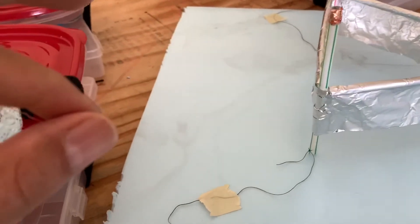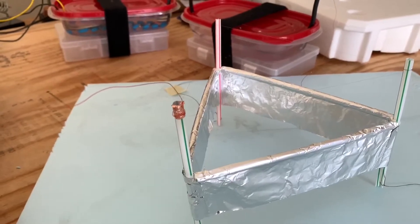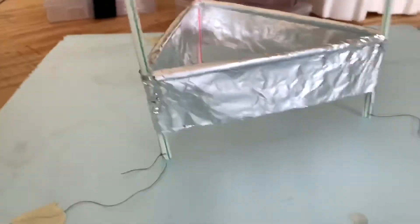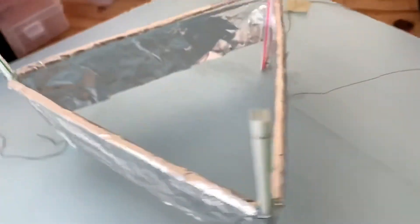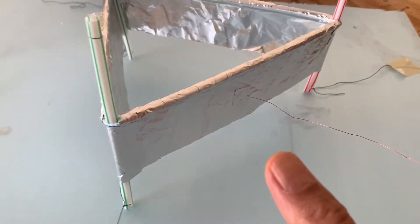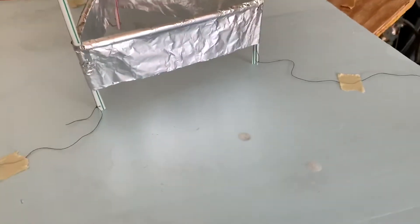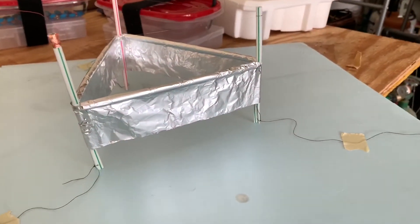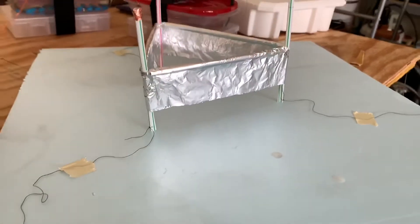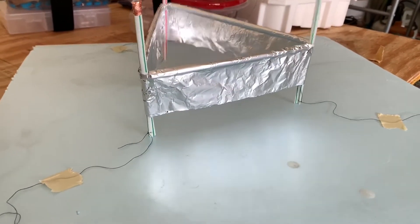The top wire is magnet wire — I sanded the end to remove the insulation and connected it to the top wire just by wrapping it around with tape. The bottom negative connection is made using adhesive aluminum tape attached to the foil skirt. This is the traditional electrostatic lifter that people have been making in project books. Let's test it out — I'm going to put about 100 kilovolts into it.